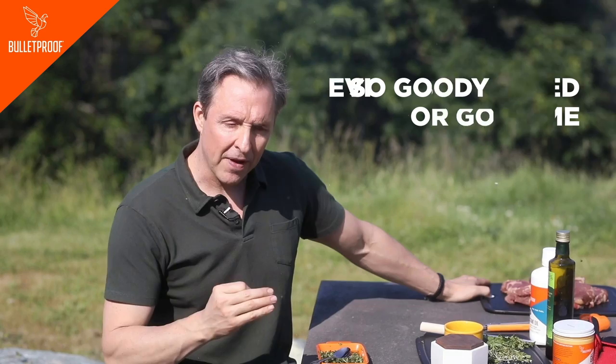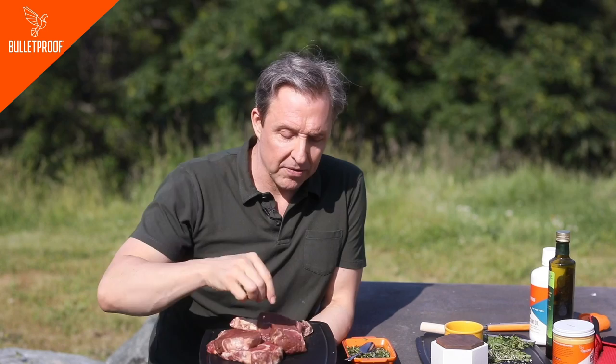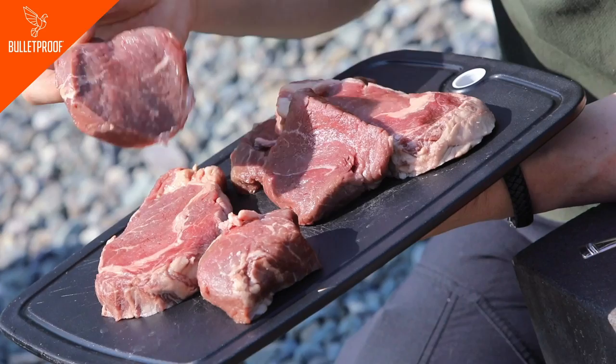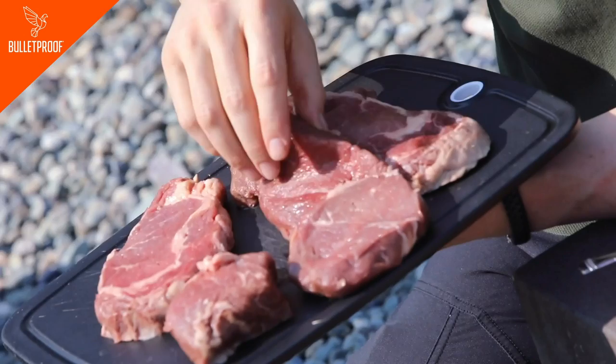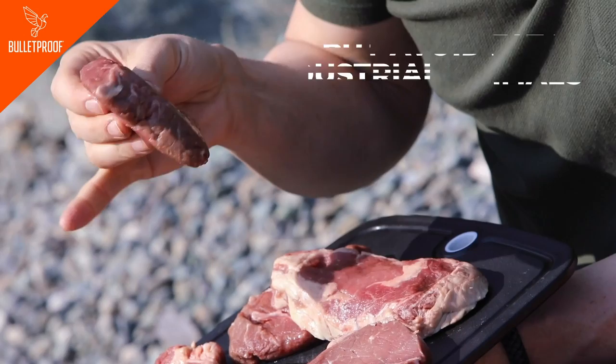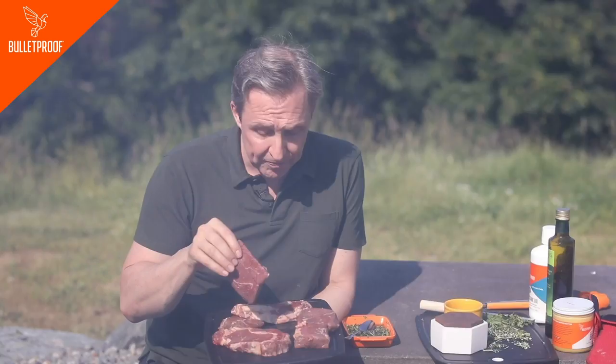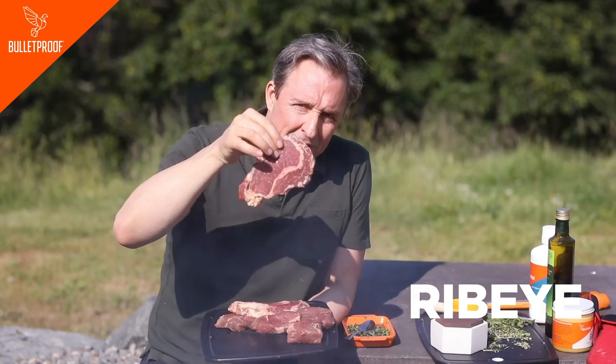This is amazing steak from Grass Roots Co-op — each of these comes from an animal that ate only grass throughout its entire life. I've got these amazing tenderloins, the most tender part. You notice there's almost no fat in these? With grass-fed animals, the fat is the most nutritious and amazing part. If you're going to eat an industrial animal, which you shouldn't, you need to avoid the fat because it has the worst stuff in it. The ones that are amazing are ribeyes — look at that fat. That is the fat that is the stuff of life and it tastes amazing.